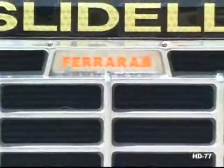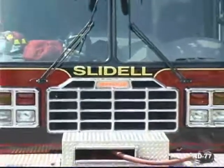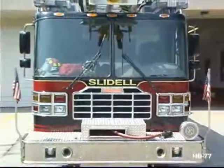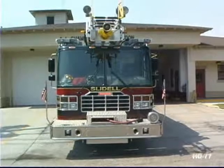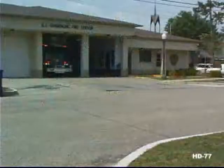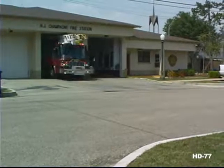Water hose, equipment, ground ladders, generator, foam — oh, and by the way firefighters, that's what you want to carry on your quint. Right now, finally you can, and achieve a superior vertical reach of 77 feet. Ferrara's HD 77 is available as a fully compliant NFPA quint.